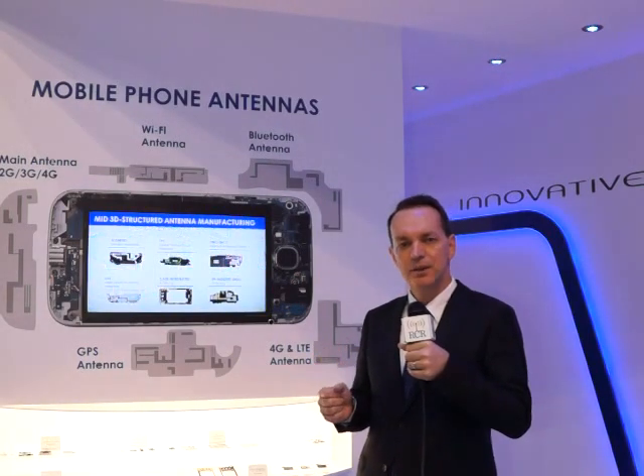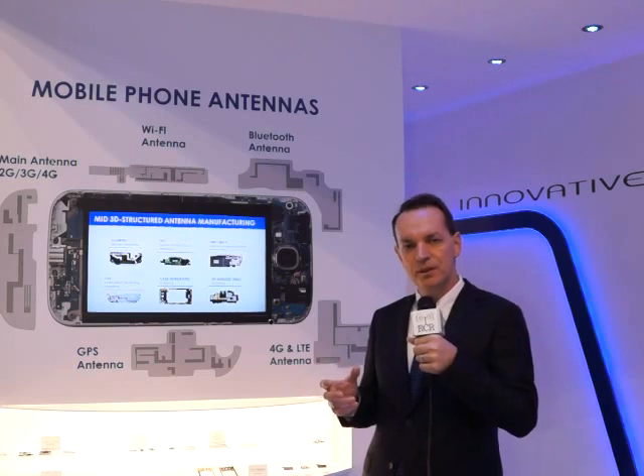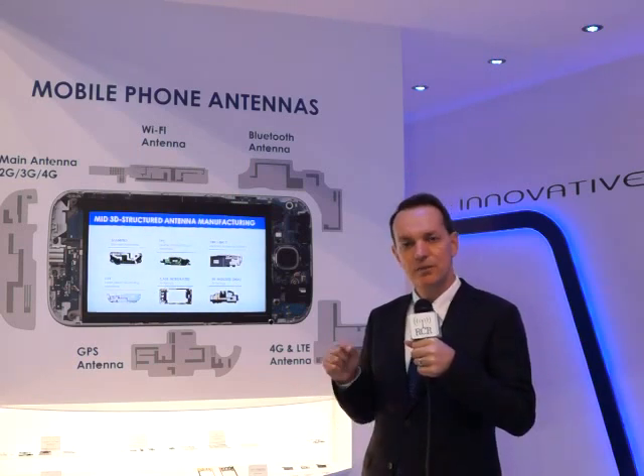This is particularly important for LTE solutions where we need to cover more bands and be even more innovative, because we need wider bands. There's carrier aggregation, LTE Advanced — all those new systems coming up on LTE are requiring new antenna technologies, and that's where our company is specializing.